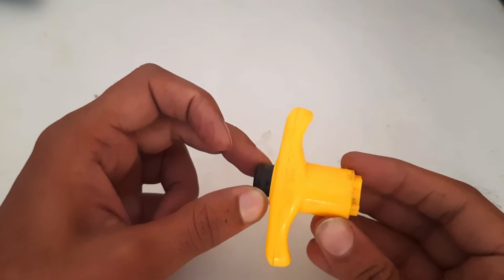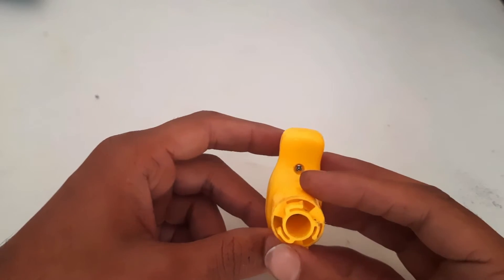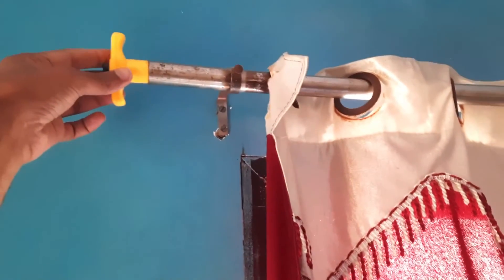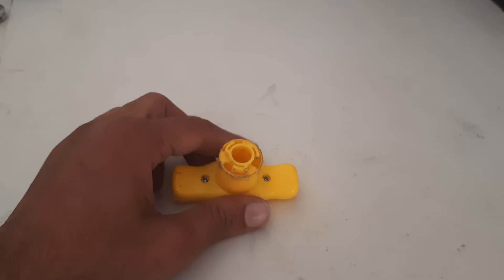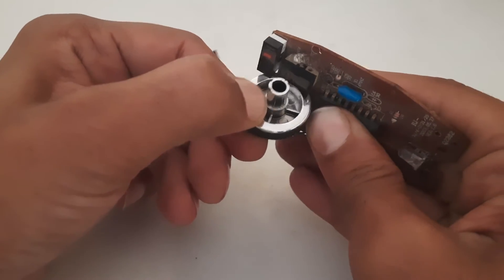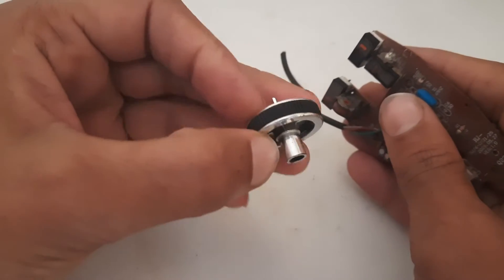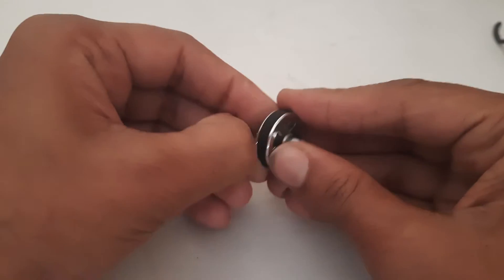In this video I am going to control my curtain with mobile. I have taken a toy top spinner — it will be fixed on the roll. Before that I will drill a hole to fix the pulley. I am using a wheel from the mouse circuit as a pulley — just remove the rubber grip and we got a nice pulley.